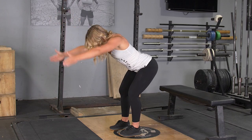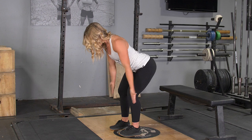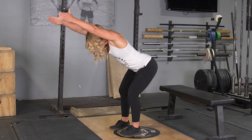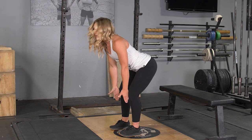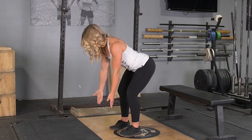To complete the ITM sequence, begin standing in an upright position with your feet hip width apart. From this position, push your hips back, keeping your weight on your heels, lean down until your upper body is roughly parallel to the floor, arms extended out in front of you.